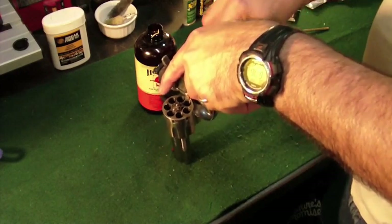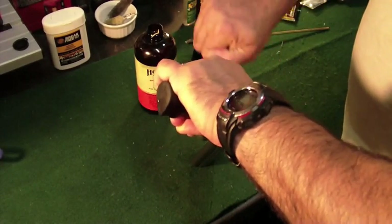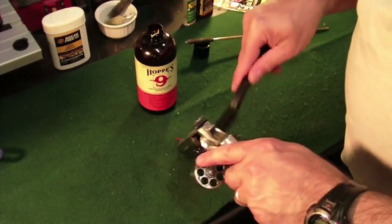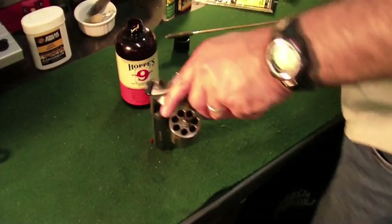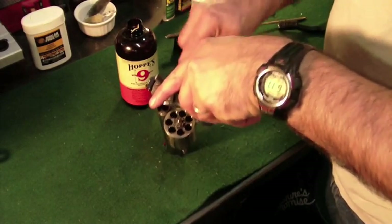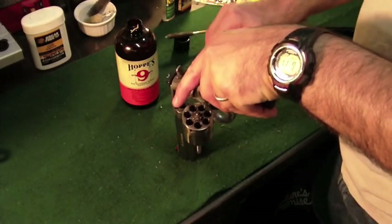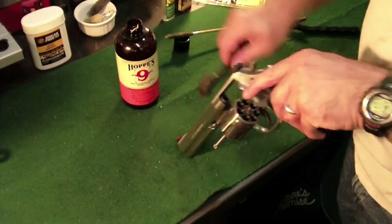I use a nylon brush as much as possible. And if you end up with some areas where it's just not enough, then go ahead and progress up to a brass brush. But only use as much abrasive as needed or required to take care of the task, so you don't wear things out. I'll just let it touch on it with a brass brush just a little bit. And because I only have ten minutes, I am going to truncate this part — but to get the idea: keep cleaning this area until you get all the carbon out.